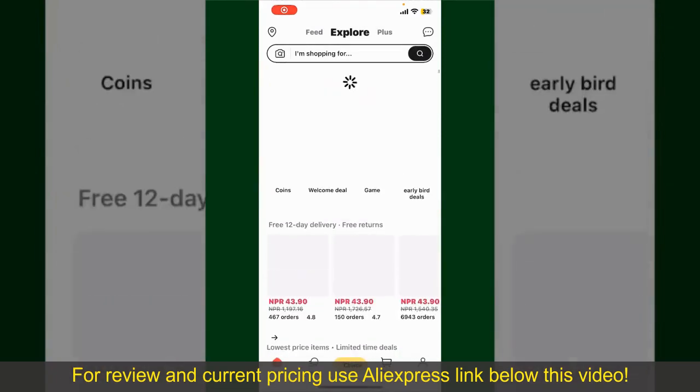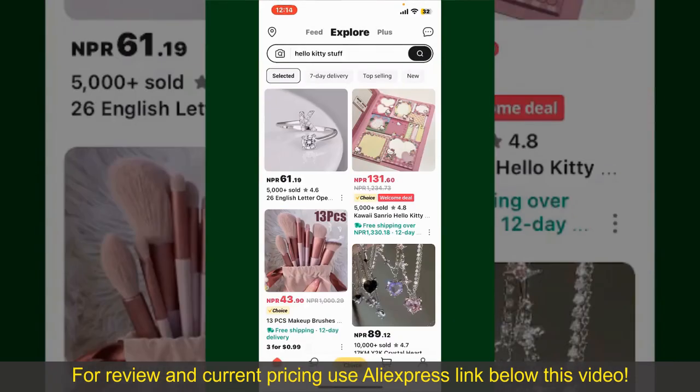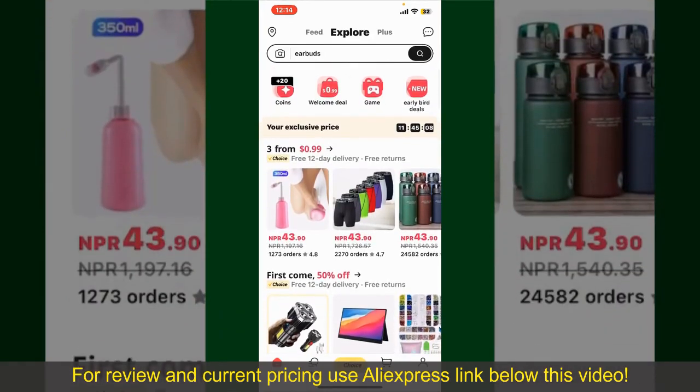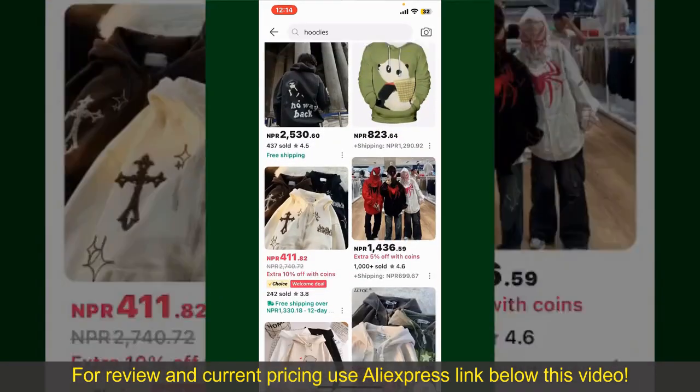Also make sure that you're logged into your account. From the main homepage of AliExpress, you can search for the product with the help of the search box at the top. You can also browse through the product categories displayed on the screen.